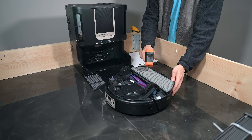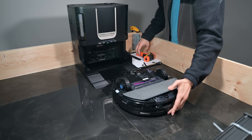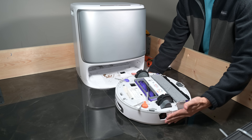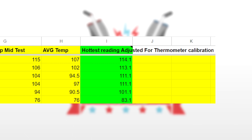For each dock, we used a laser thermometer and took three readings immediately after each mop washing cycle. We repeated this entire test twice for consistency. We also ran a third test for each dock where we interrupted the wash cycle mid-clean to measure the temperature of the wash water before it drained, in case there was a difference. Then we added a 7.1 degree Fahrenheit calibration offset to all our readings.